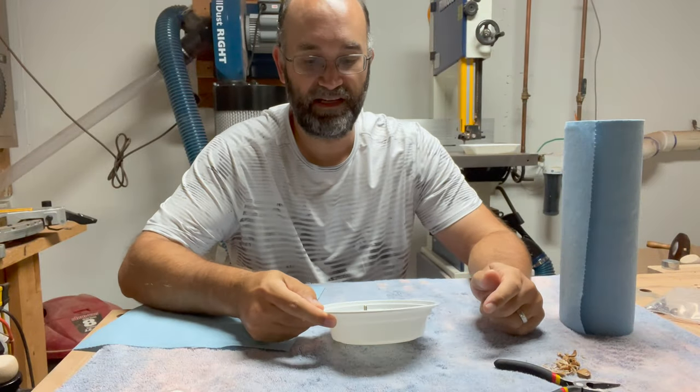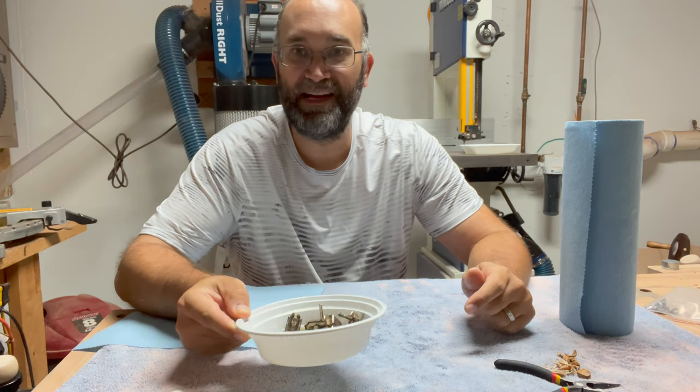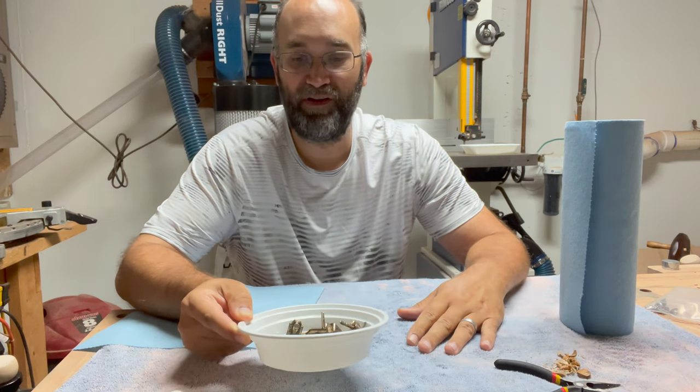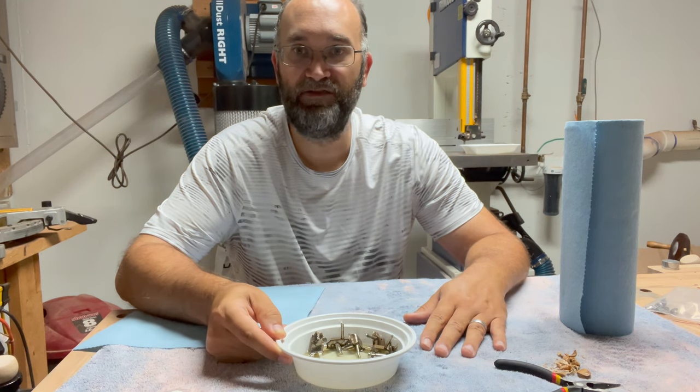It's been about ten minutes. You can see all sorts of sediment and everything in here, so I have a pretty good feeling about this. Let's take it out, wipe it down with the towel and see the results.